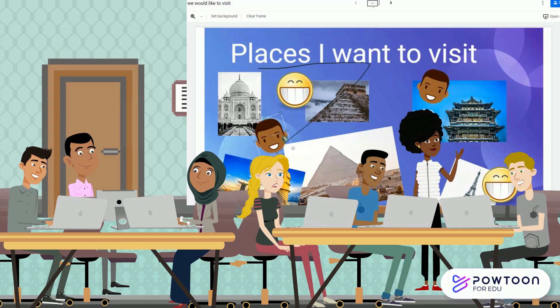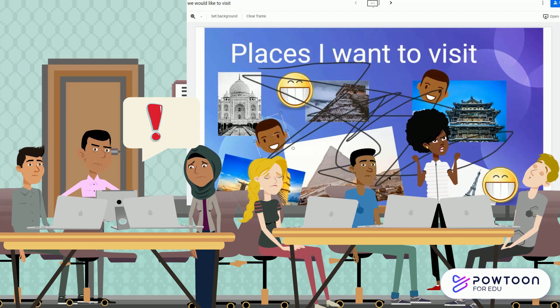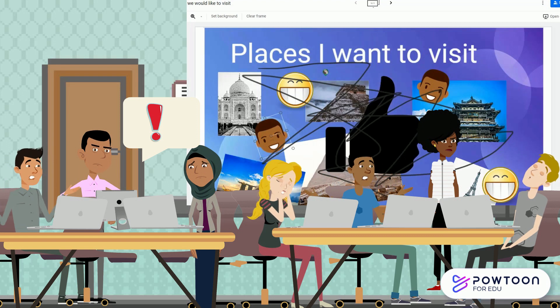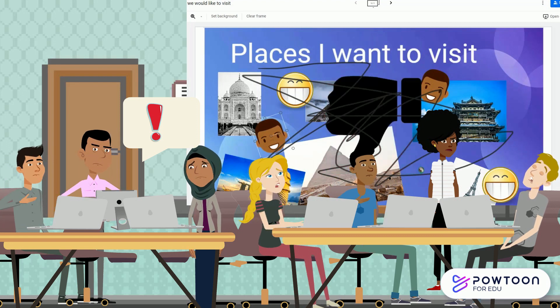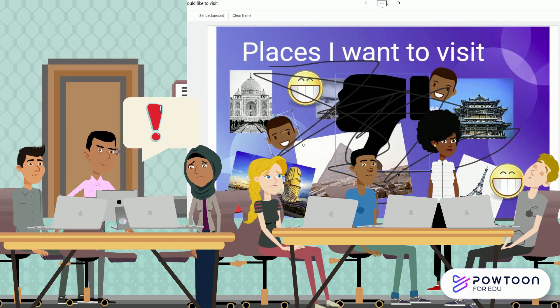When someone chooses not to be respectful or responsible, that is a bad choice because it disrupts the entire class. You wouldn't take another person's paper and scribble all over it, so don't scribble on things or delete things in Jamboard.